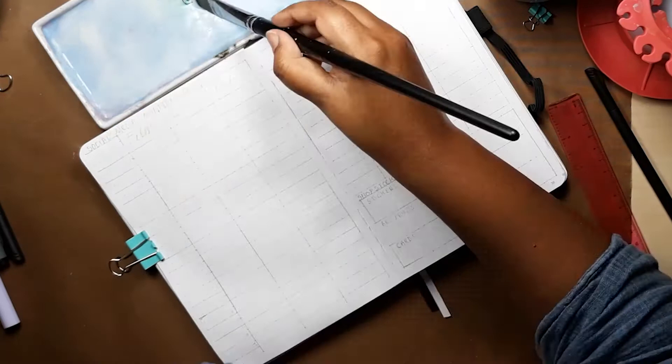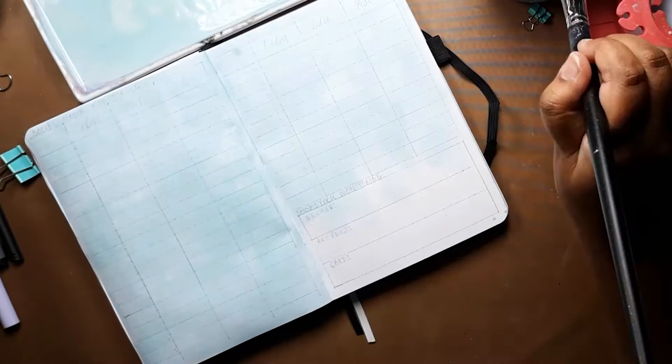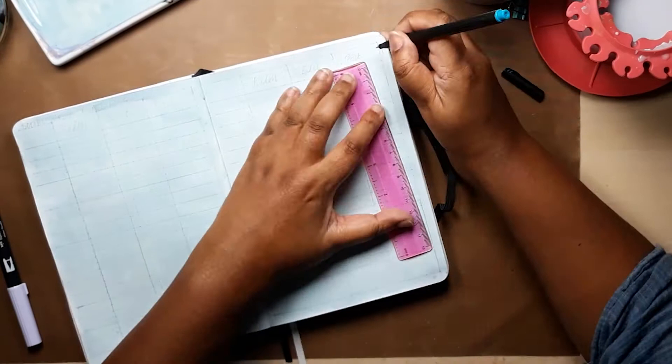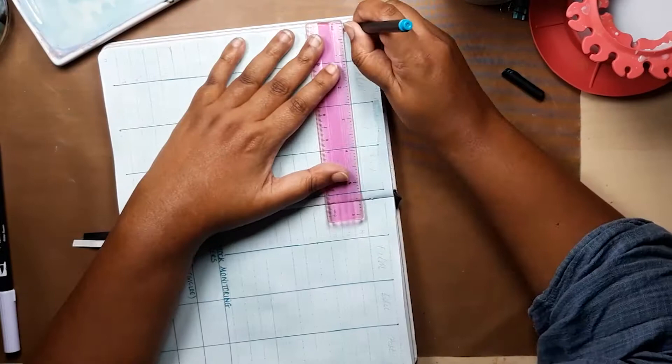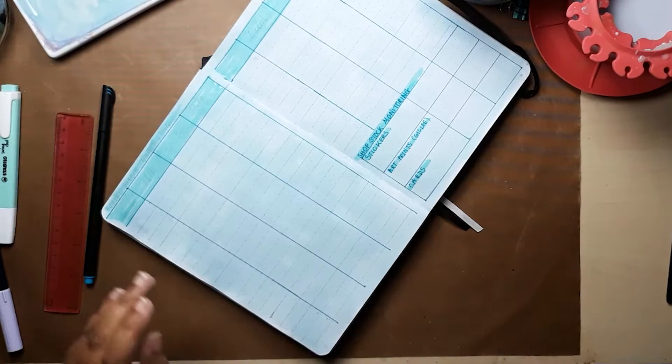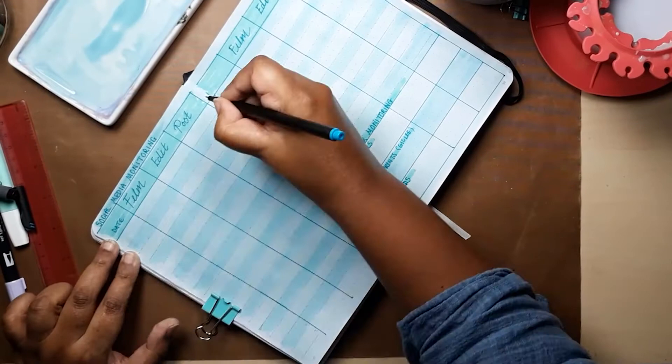Now we move on to my last tracker page in my monthly setups — really for tracking my shop inventory lines and also which paintings I'm currently working on, which ones I'm filming or editing, and then I track what I'm posting on social media and when and where. I find that this is one of my most useful pages that I use on a daily basis. All the paints and pens including the bullet journal that I'm using in today's video are linked below — do check those out if you're not sure of what I'm using.